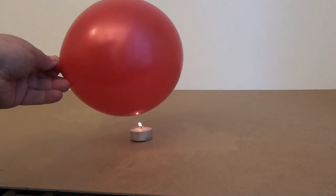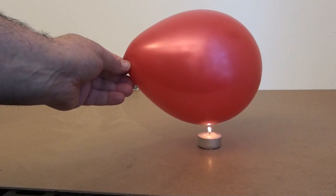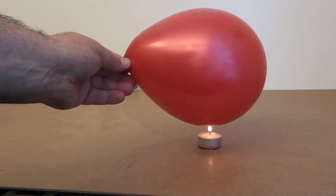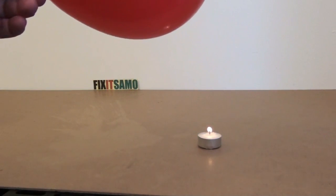So as you see, like that — go closer. Even if I touch it and even if I stand still — one, two, three, four, five seconds — the balloon won't even blow.